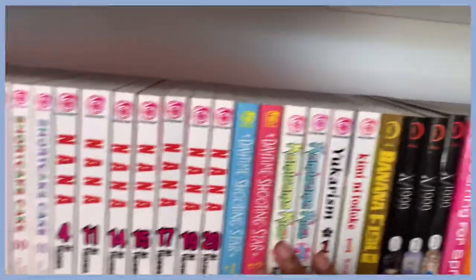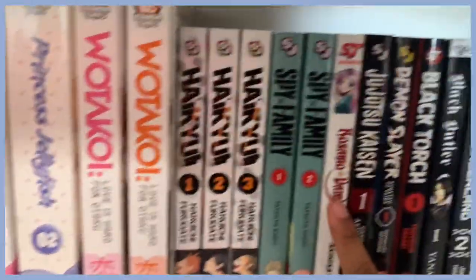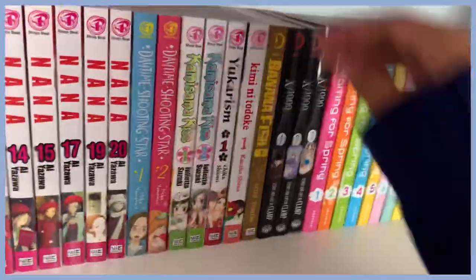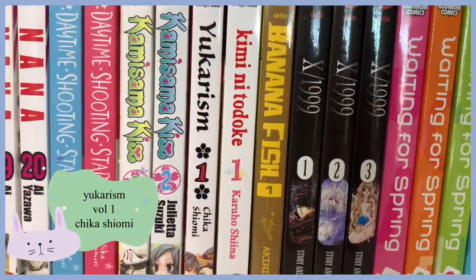I organize all of my manga by publishing brands, so this is all Shojo Beat, then we move on to Kodansha, then Shonen Jump, and then some random ones. Anyway, this is the first volume of Yukarism — I got it at Half Price Books and really liked the cover. I think it has to do with reincarnation.